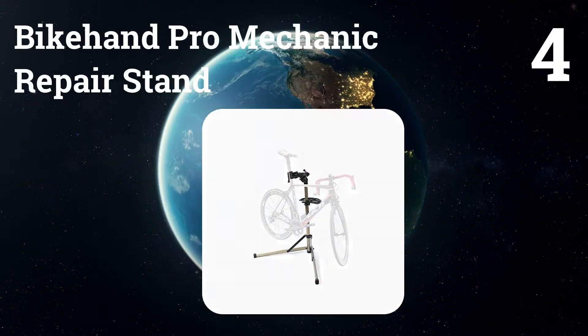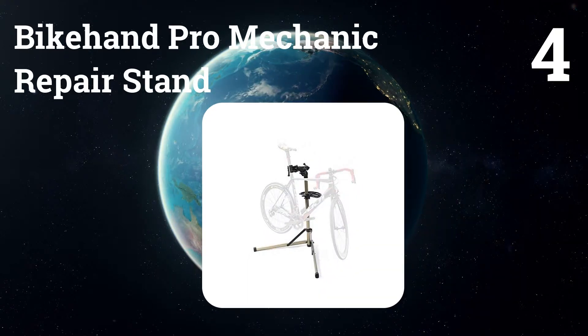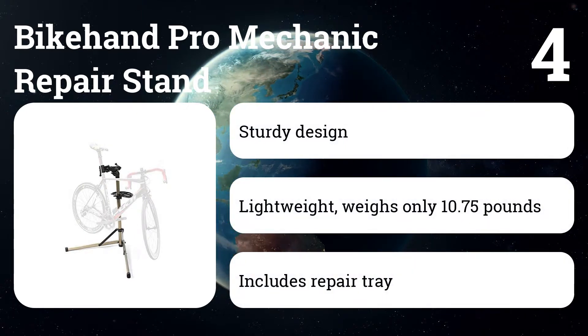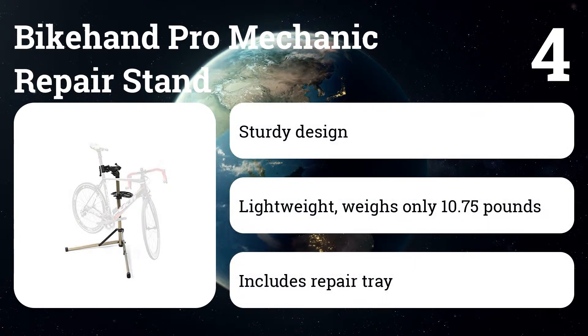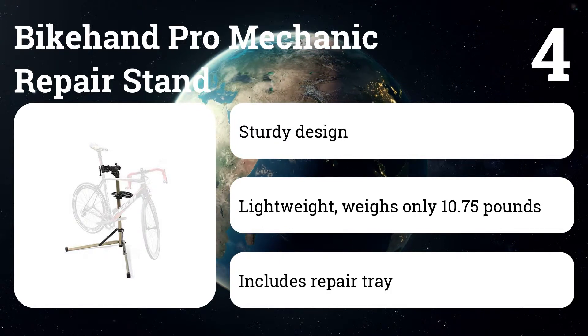Number four: Bike Hand Pro Mechanic Repair Stand. The product folds up easily into a compact package in a few minutes or less, making it ideal for travel or storing away in your work area. It comes in at a lightweight 11 pounds and holds bikes up to 55 pounds.